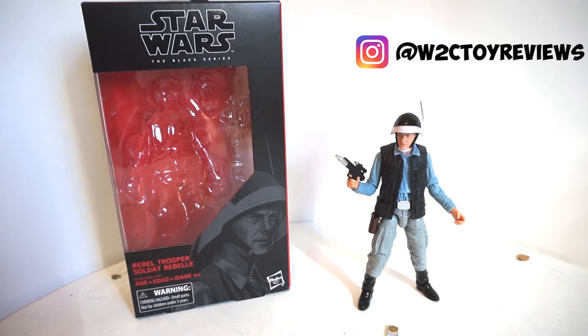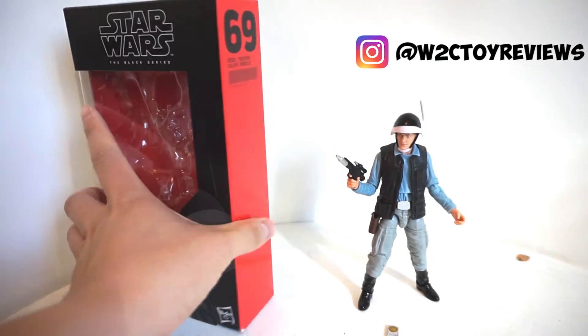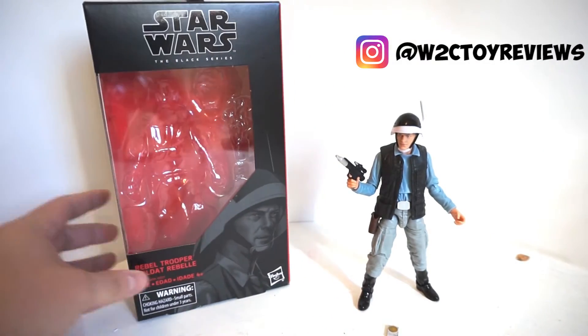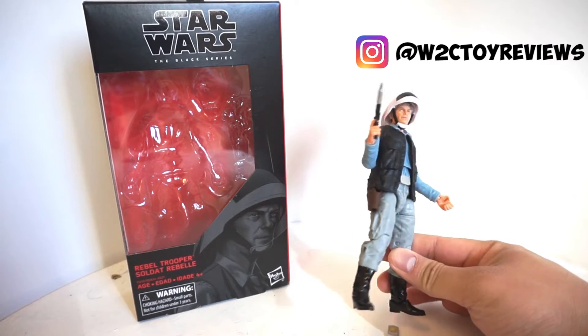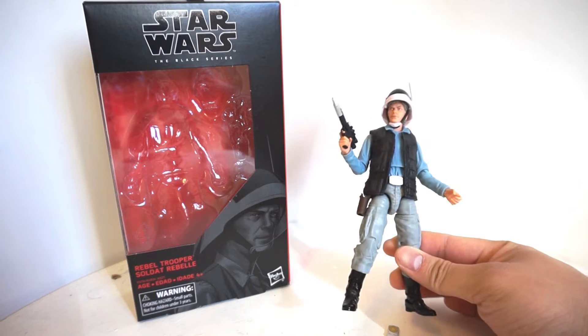This is Star Wars the Black Series 6-inch Rebel Trooper. He is number 69 in the Black Series wave, arguably one of the more anticipated Black Series releases ever since his announcement about a year ago.